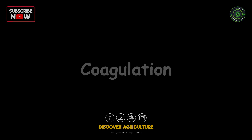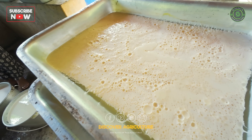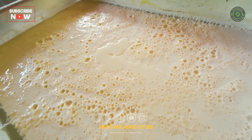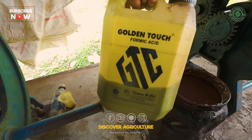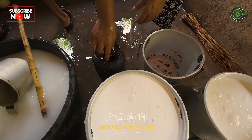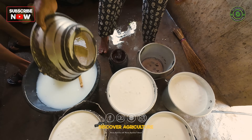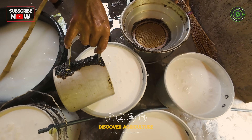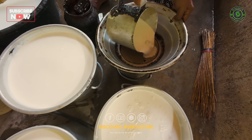Coagulation is the process where the liquid latex is transformed into solid rubber. To coagulate the latex, a coagulant like formic acid or acetic acid is added, causing the latex to solidify and form rubber curds. The coagulation process helps in separating the solid rubber from the liquid part of the latex.